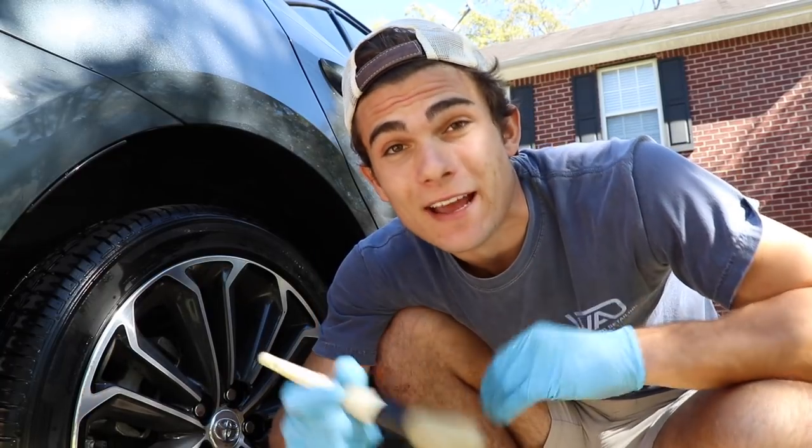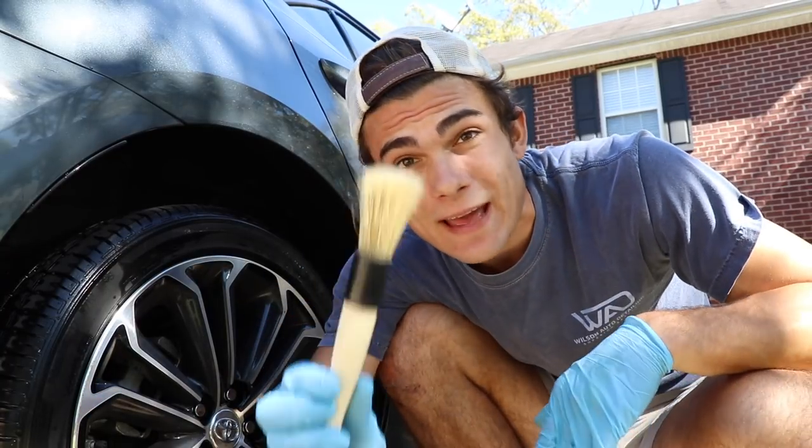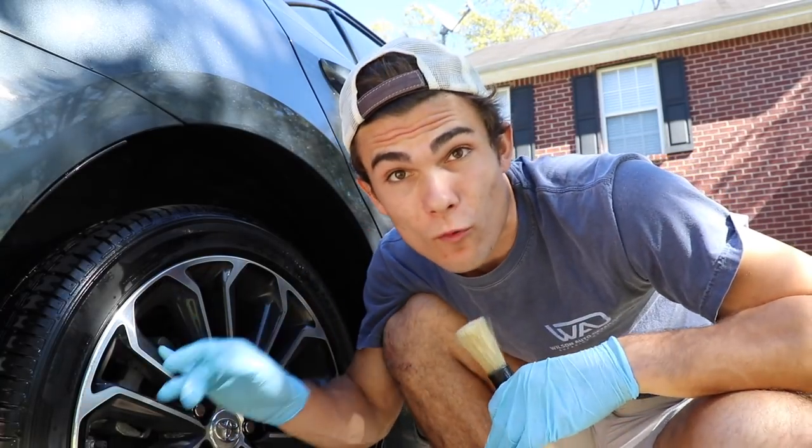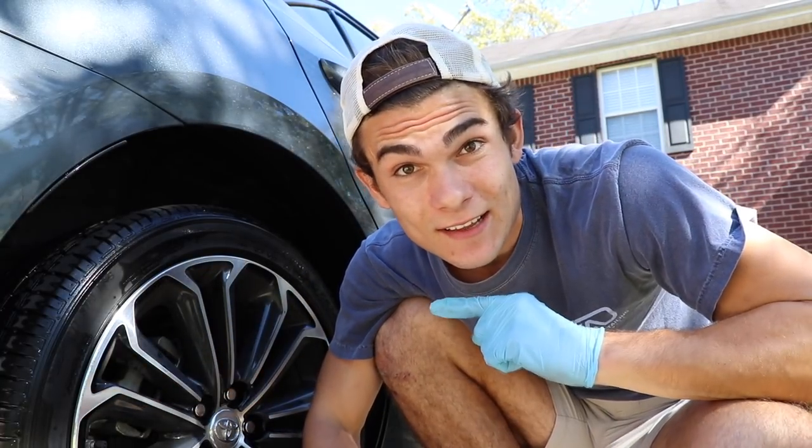In this video, I'm going to share with you guys yet another use for the Chemical Guys Long Boar's Hair Brush on car wheels. Now let's get straight into it.